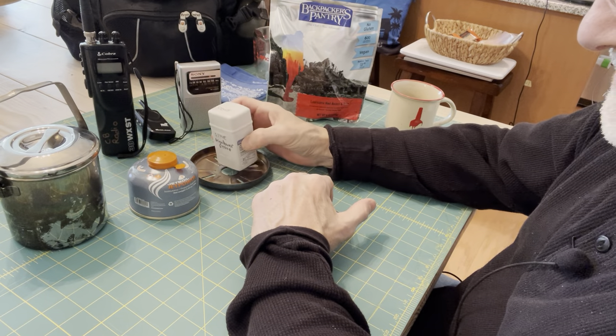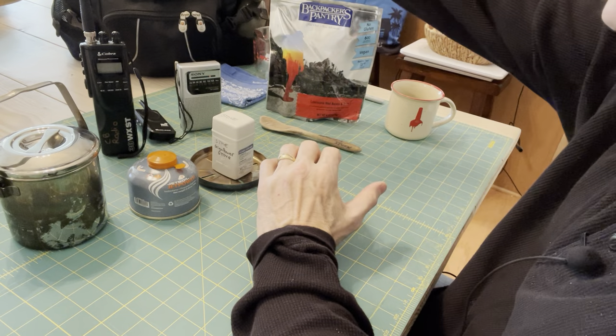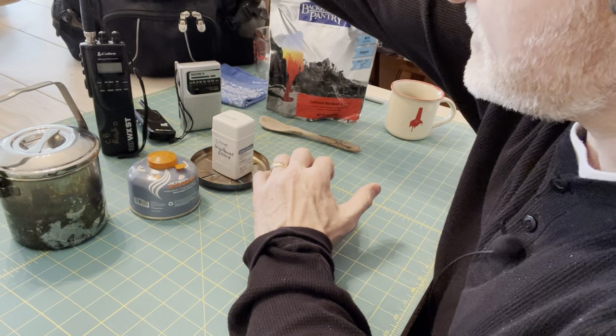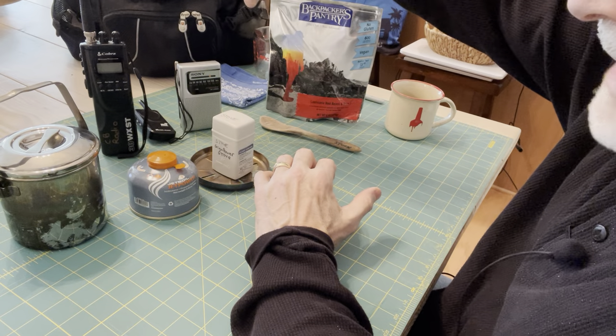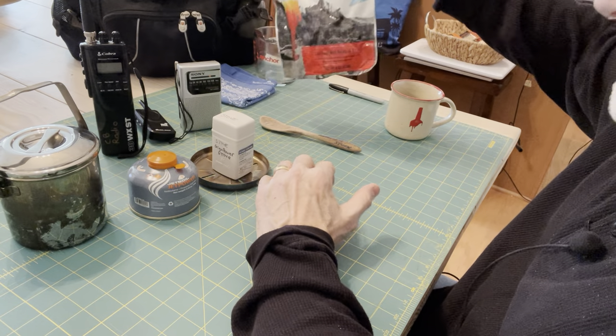But today what I wanted to do — I was going through my wife's pack, which is here, which is a Swiss Army backpack. Every so often I do go through it and change out some items. This time I went through and pulled out some food that I had in it.